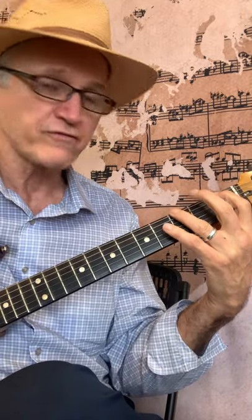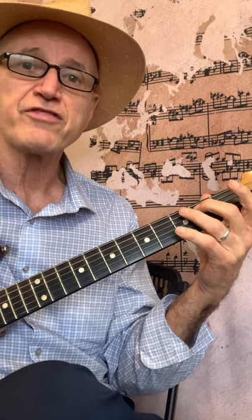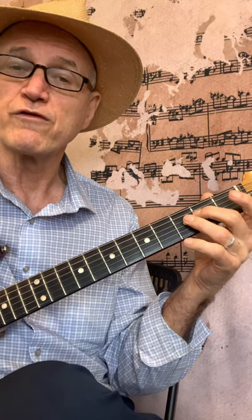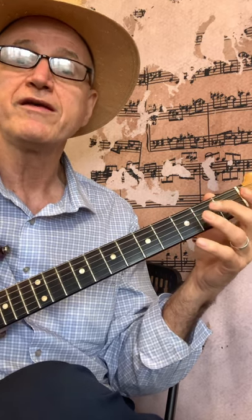So you have the sixth string open, first finger first fret, third finger third fret. Fifth string open, second finger second fret, third fret. Fourth string open, second fret, third fret. Third string open, second fret.